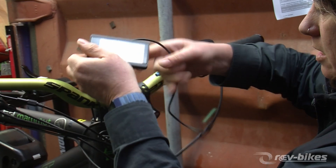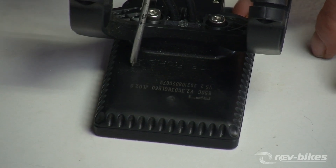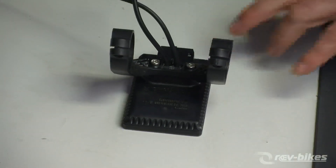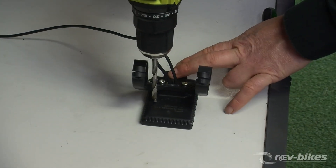After we undo the mounting bracket, we carefully remove the display from the bike and take it to the bench. There is a battery under here which holds the clock on this display. We need to access that and then short out the battery with the terminal at the bottom.